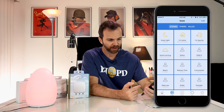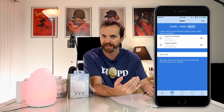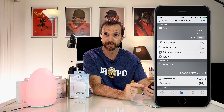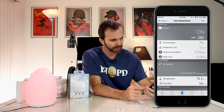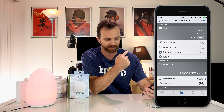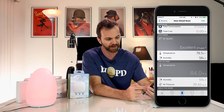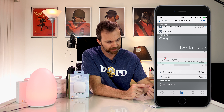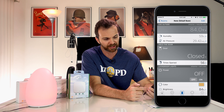Including my Hue lamps. On the second tab I have scenes, timers and rules, where I can create what happens when I come home or when I leave. Then there are rooms — so far there is only one room, the living room. I can see the plug, I can turn off the plug — that light should turn off. I can turn it back on and off. I can see the consumption, I can see the projected cost, total consumption and total cost right from that plug. On the Eve inside, the air quality is excellent, the temperature is 79.5°, and humidity is 56%. On the Eve outside you see the temperature, humidity and air pressure. As you can see the door is closed.